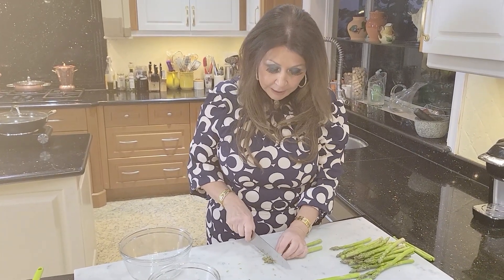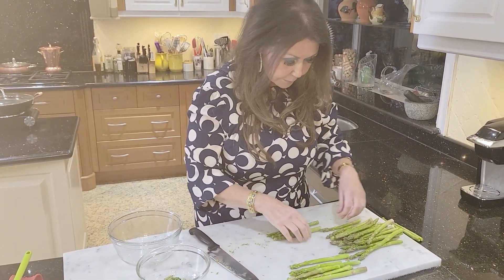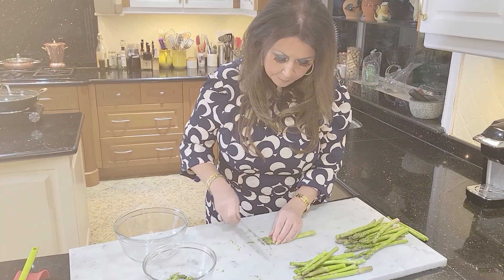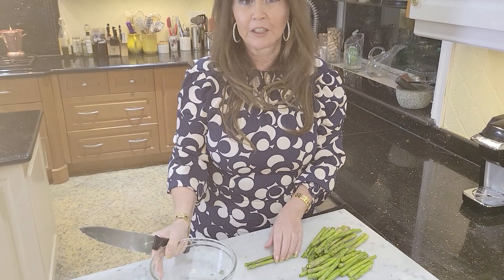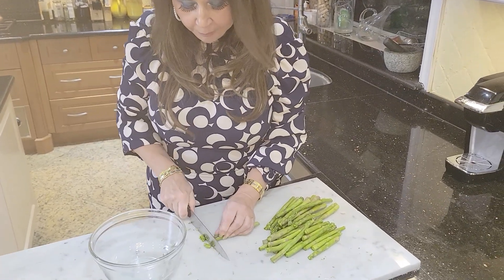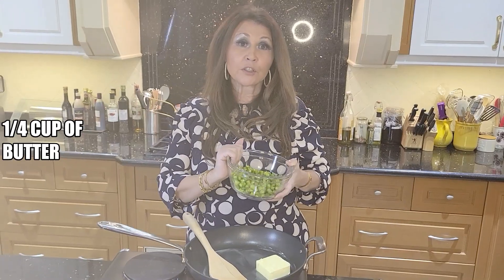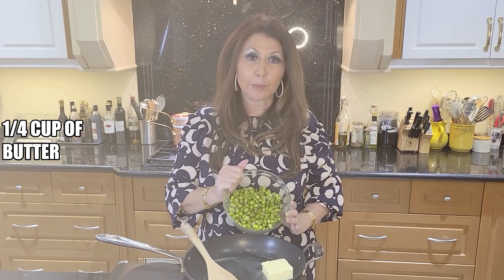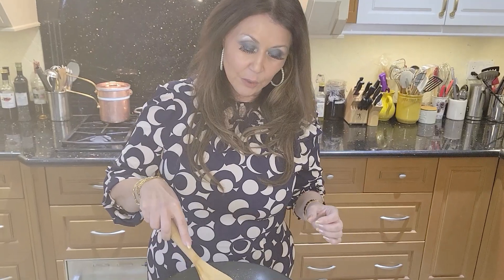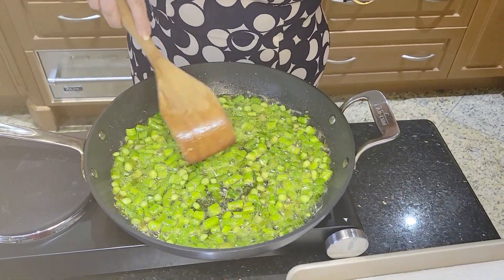Now we're going to cut the tips of the asparagus for the garnish. Now that the asparagus tips are ready, we're going to start with the filling. I'm going to cut the asparagus stalks about half an inch for the filling. I'm going to sauté the asparagus in two parts — first the stalks for about five minutes in a quarter cup of butter. My asparagus are sautéing beautifully for about five to seven minutes until they're nice and crisp.